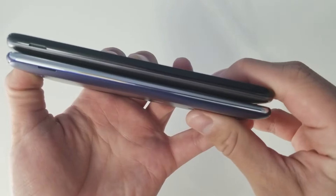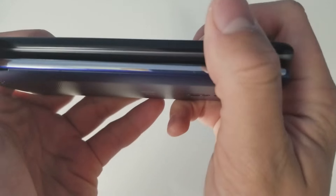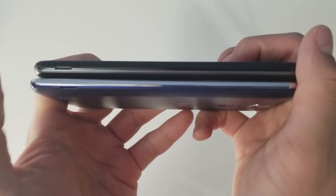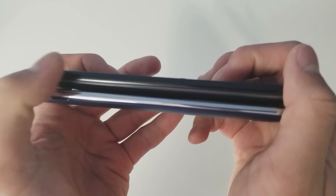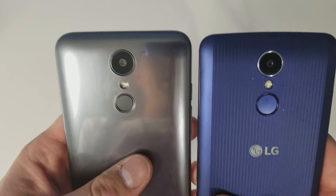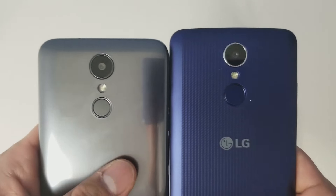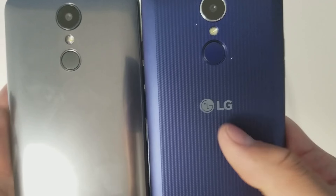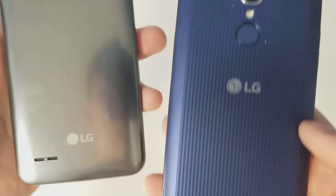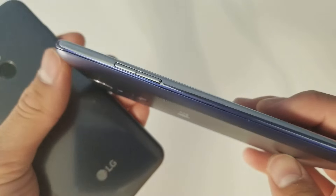At the bottom they're basically the same, and both are still using micro USB. On the side there's nothing really except for the cover removal notch, and at the top there's a microphone. Button placements are very similar, and the back is also very similar — power button, two cameras, and an LED, but no LG logo on the Aristo 2.